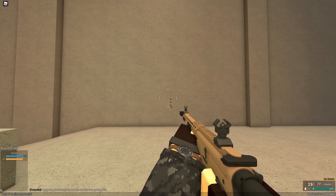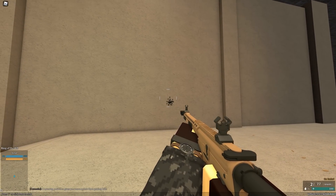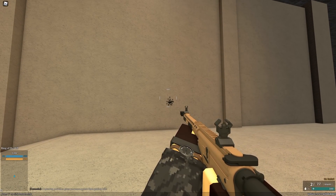I don't know how. But if you just spam this thing, it's basically a shotgun. And hey, does that mean there's another shotgun in Phantom Forces? I don't know.